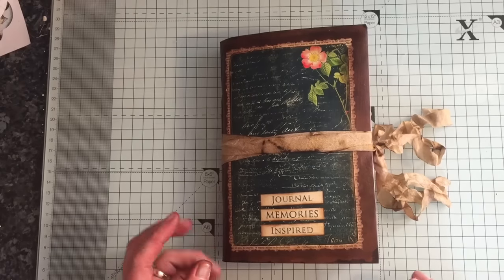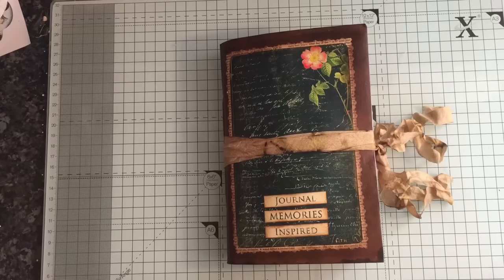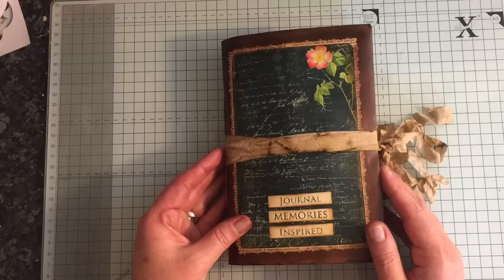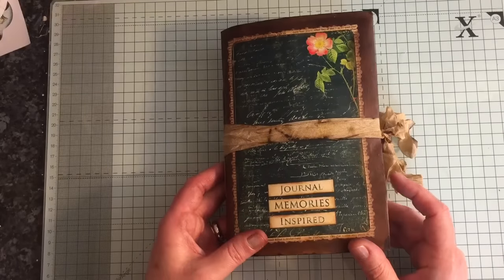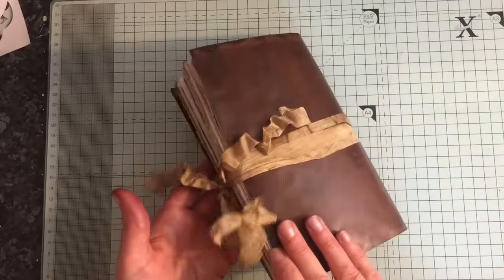Hi everyone. Just come to share another journal with you. I started this last week and I was actually working on it when I cut my hand, so I couldn't do anything on it for a few days, but I've managed to finish it today. It was more or less finished — I was just worried about using my hand, which is absolutely fine now, so I'm back to normal. I thought it would have taken quite a bit before I could use my hand, but my body's healing quicker than I thought it would have.